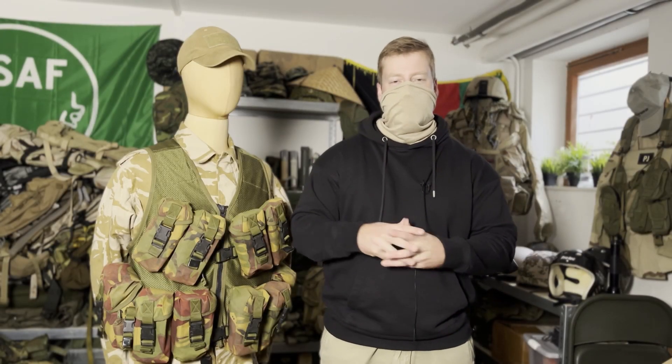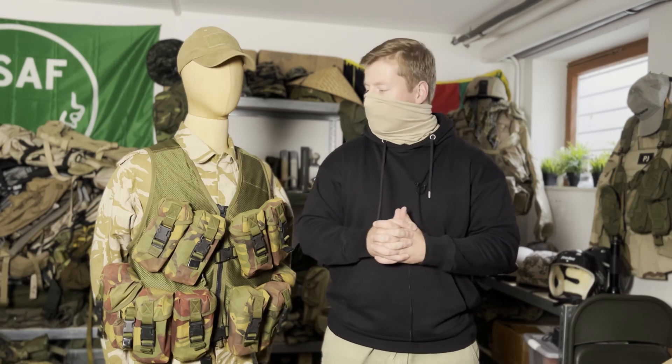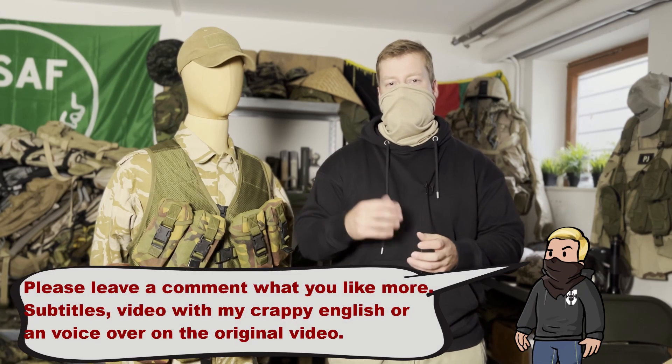Welcome back to the Gear Reference channel. This time I want to make a video in English because writing subtitles is a lot of work, so this time I will try to do it in English directly.